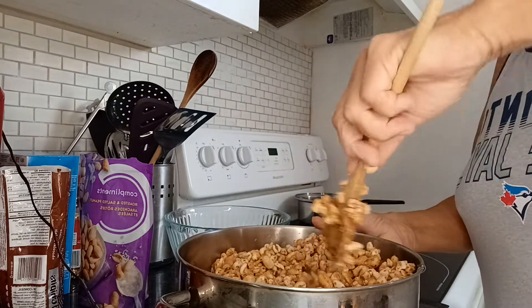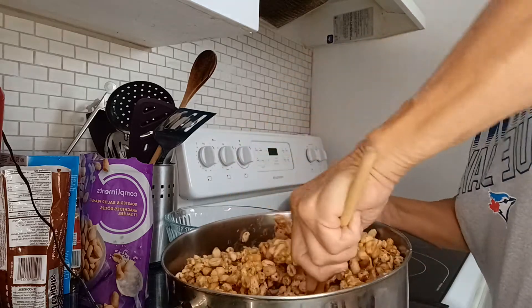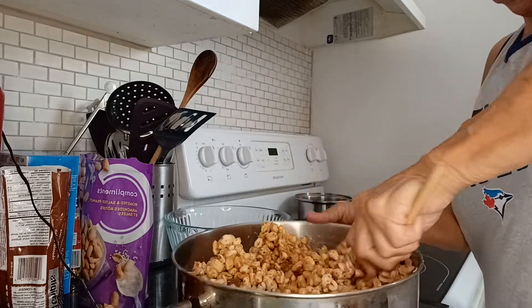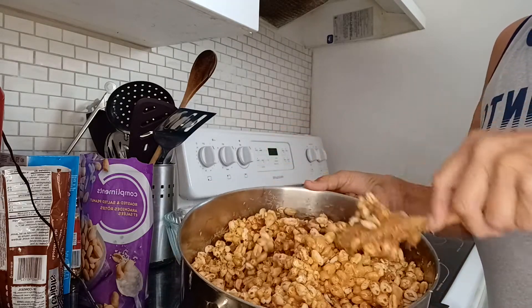I have pre-prepared my pan — a 9 by 13 pan. I buttered it, and I have it all ready. See how delicious.